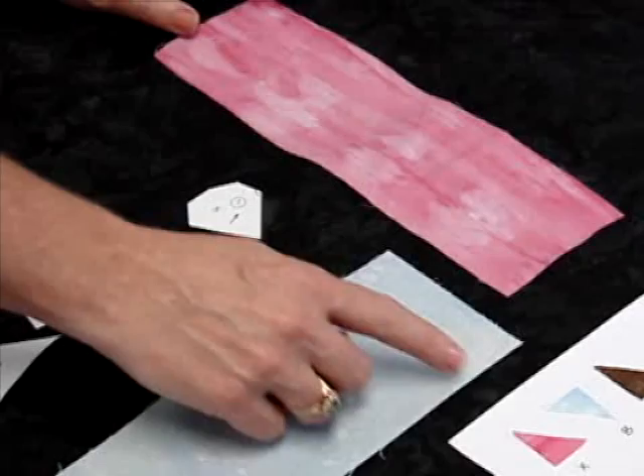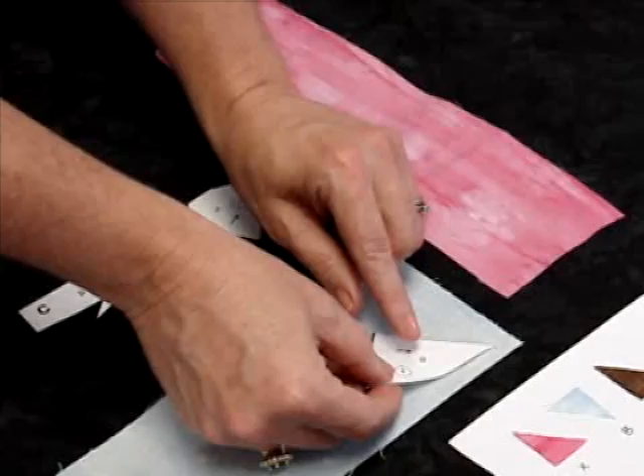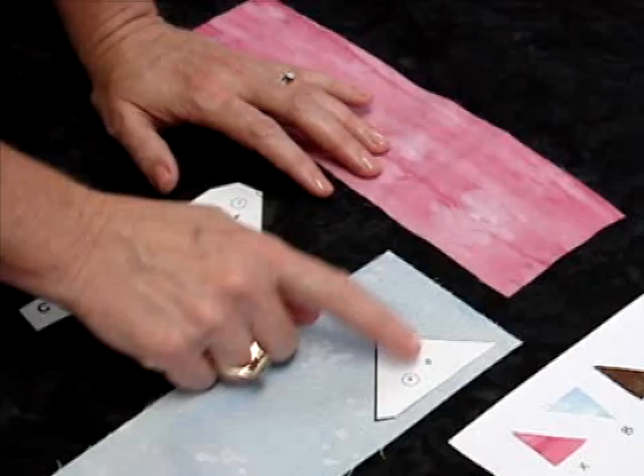We have the fabric picked out and we've made our color chart, so we know which fabric goes where. We're going to take our section cut from the freezer paper, look at the notation, and find the fabric that's that color. I'm going to iron these pieces to the right side of the fabric — not the wrong side. On a cotton setting, you just press it. I like to use the edge of the fabric so I don't have to cut that side.